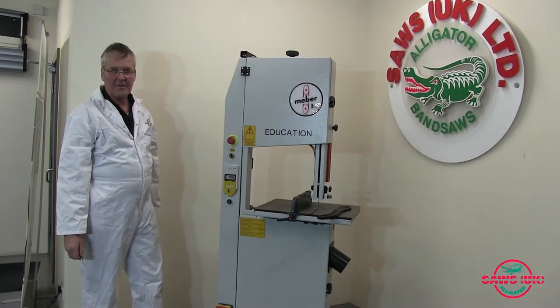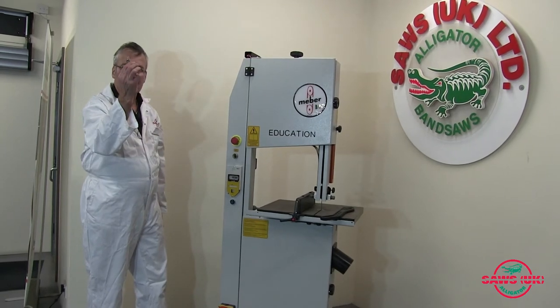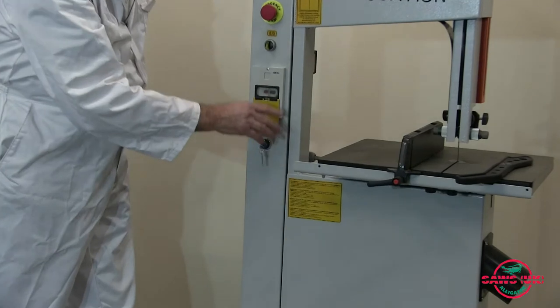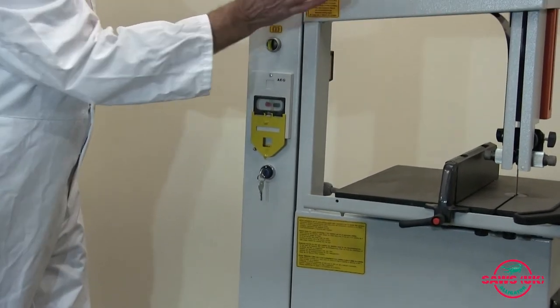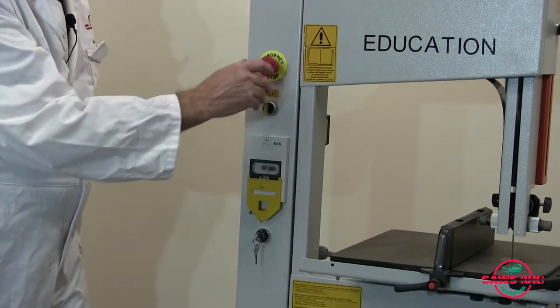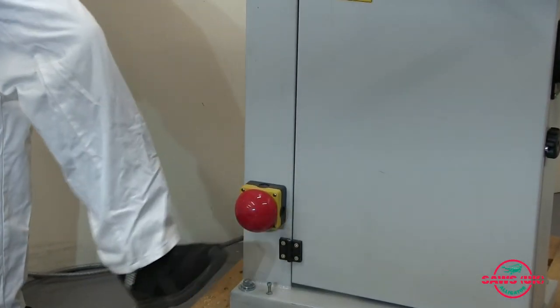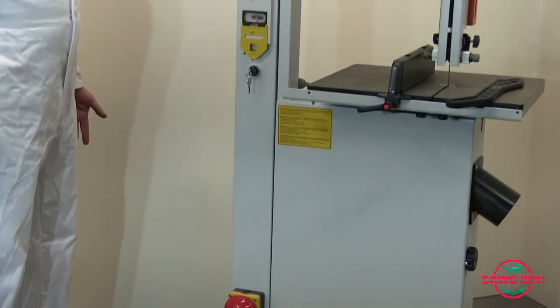Running through the safety features on this machine: we have a key system so only the authorized can use the machine. We have an emergency stop here which will stop the machine in less than 10 seconds as per the regulations. We also have a kickstop switch there that will stop the machine within 10 seconds.